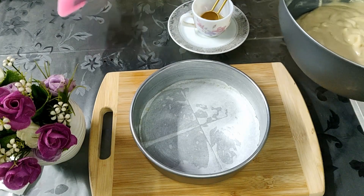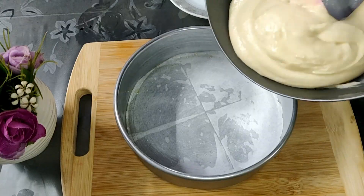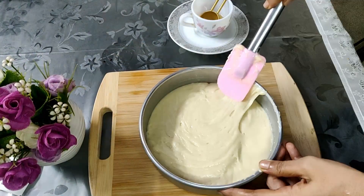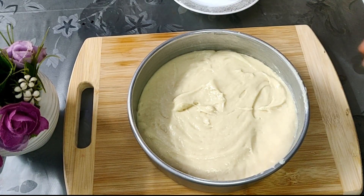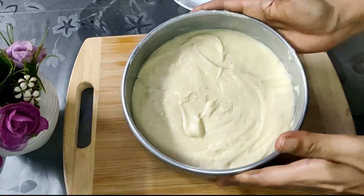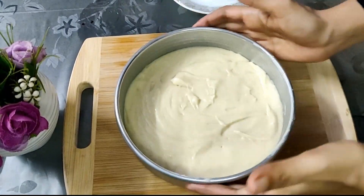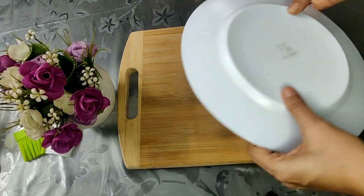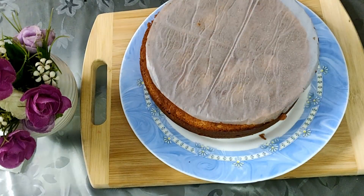In a seven inch mold, greased and lined with butter paper, I will be adding the prepared pre-mix. In a preheated oven, bake this cake at 160 degrees Celsius for about 30 to 35 minutes until the toothpick inserted comes out completely clean. The cake is completely ready — unmold it once it is cool.